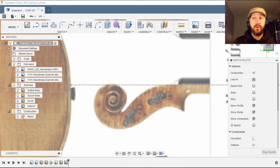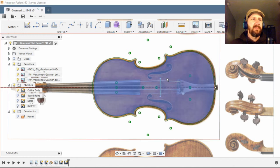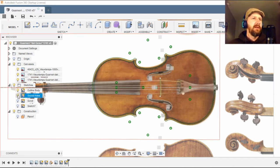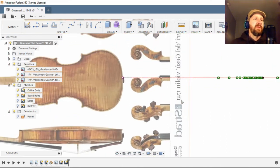So where we're at with this drum so far is we've drawn the outline — I think that's a pretty good outline we've got — and then we drew the sound holes. Now it's time to work on the scroll.